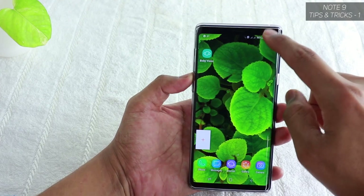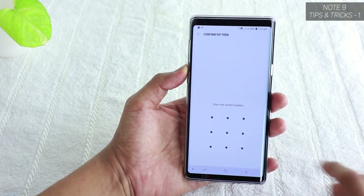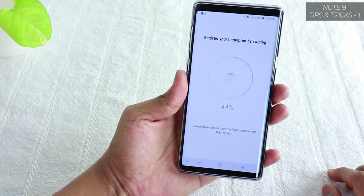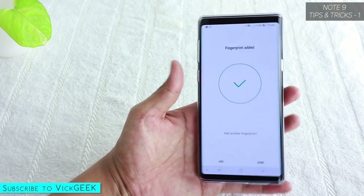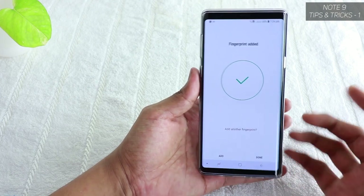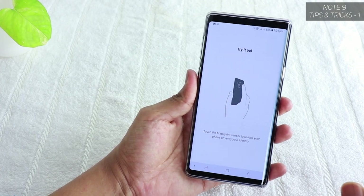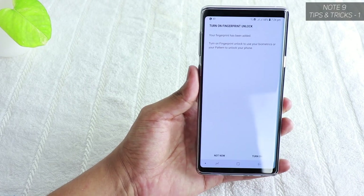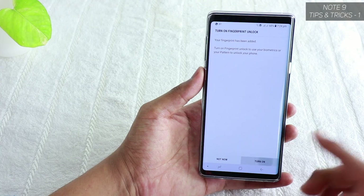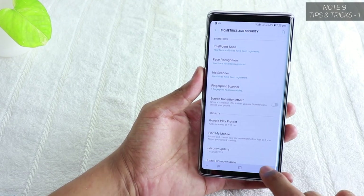To set up your fingerprint, go to Settings, Biometrics and Security, and tap Fingerprint Scanner. Confirm your pattern and register your fingerprint by swiping slowly down over the fingerprint sensor. You can add multiple fingers so both your right and left hands can unlock the device. Tap Done, and the system will confirm your fingerprint is properly registered. You can then choose whether to also turn on Fingerprint Unlock alongside iris and face recognition, or keep only those active.